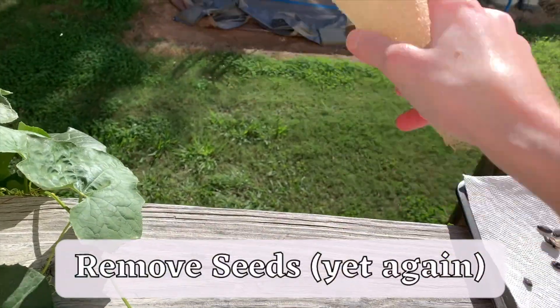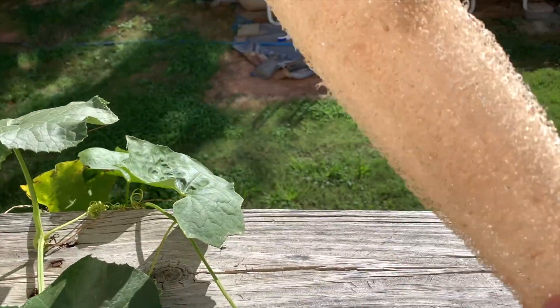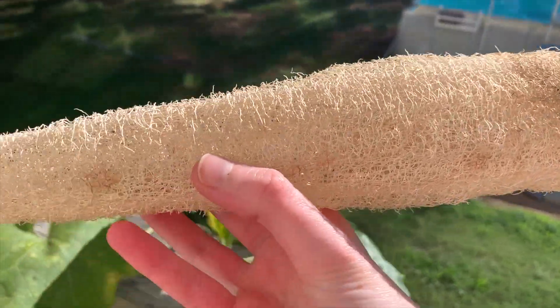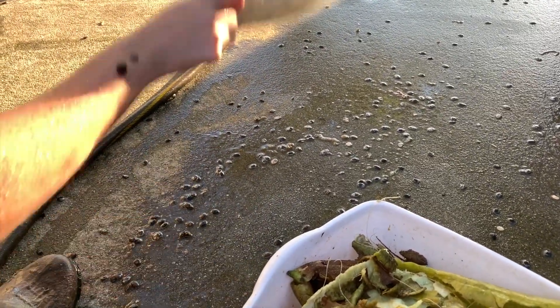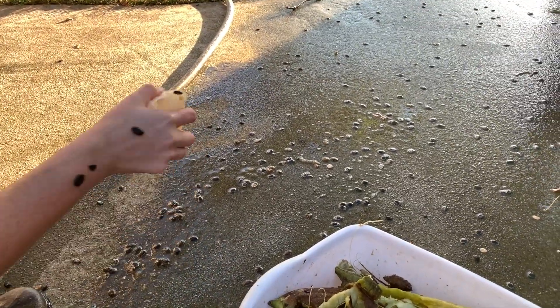Once the loofah is dry, it's time for the final round of seed removal. Usually there's only a handful left in the sponge at this stage, and I repeat the same process. I find that once the loofah is dry, the last stuck seeds may come out more readily than when the sponge was still wet. This process removes all seeds in 98% of the gourds I've tried this on, and honestly it's just fun.